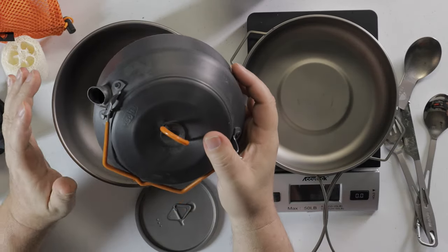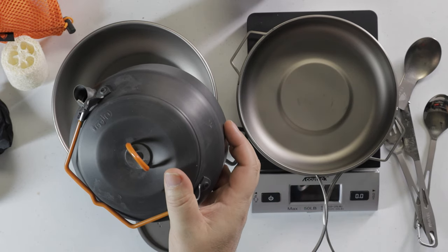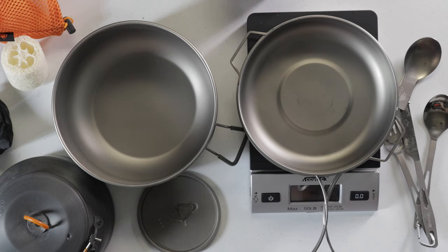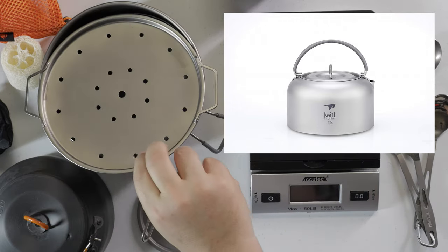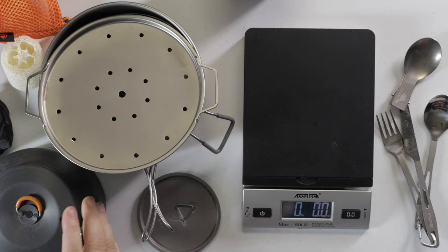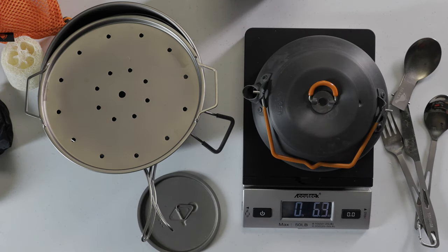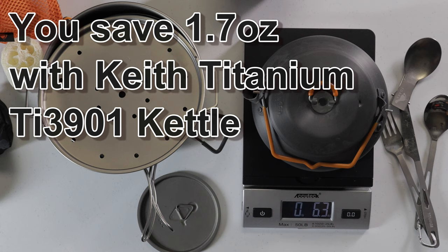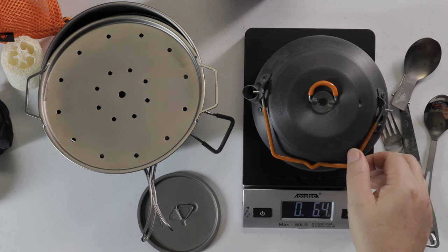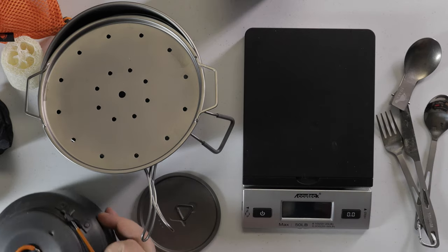This titanium T16015 pot will fit a little tea kettle. They do make a titanium T13905 kettle — one liter, 4.6 ounces — but I wanted to show you something. The Keith Titanium pot weighs 4.6 ounces while this GSI one is 6.3 ounces — about a two-ounce difference. The Keith Titanium kettle costs around $100, whereas these GSI ones are only about $20. Whether two ounces is worth that much is up to you.